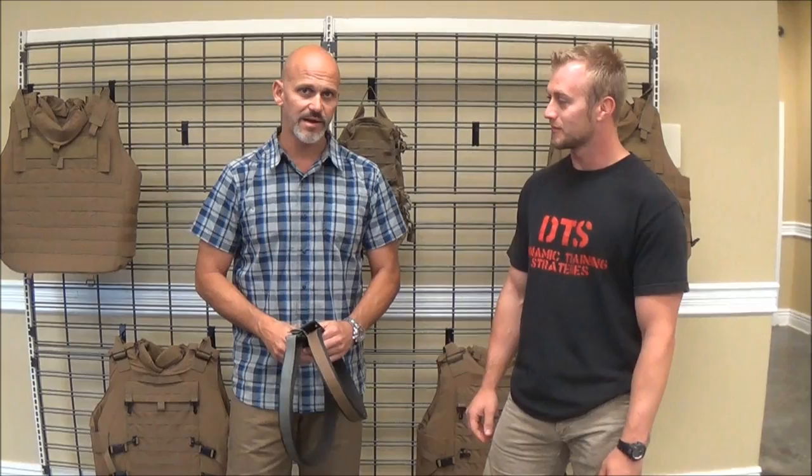We got anything else, Rob? That's it, man. Appreciate it. Let me talk about the Range and Carry belt. No problem. Hey guys, I'm Todd Grant with Dynamic Training Strategies. Rob Pincus from ICE Training Company. Stay safe — hope to see you on the range.